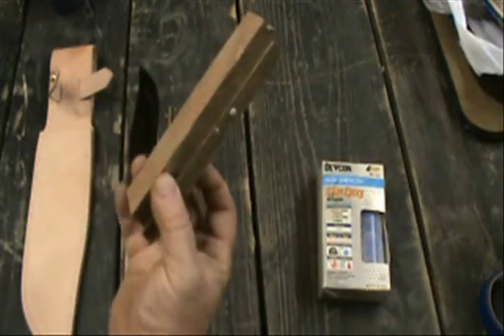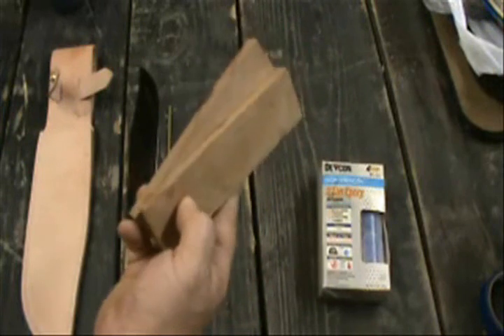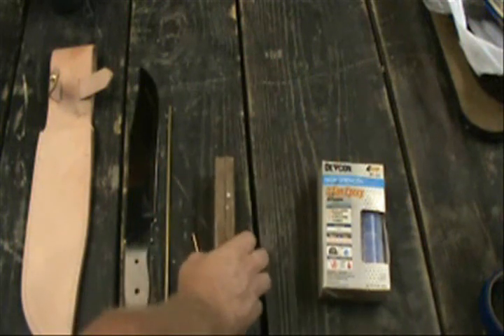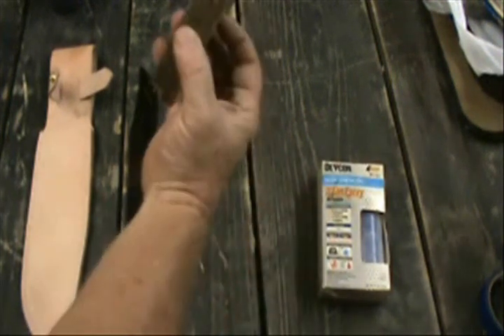Handle material — you can use bone, antler, plastic. I've made it out of everything. I'm going with just straight old mesquite. I had a piece of old bull mesquite that I picked up when I was a kid that we'd been using for a doorstop from a hunting trip that I took with my dad and my brother when we were kids, so I just cut that mesquite up and made these handles.